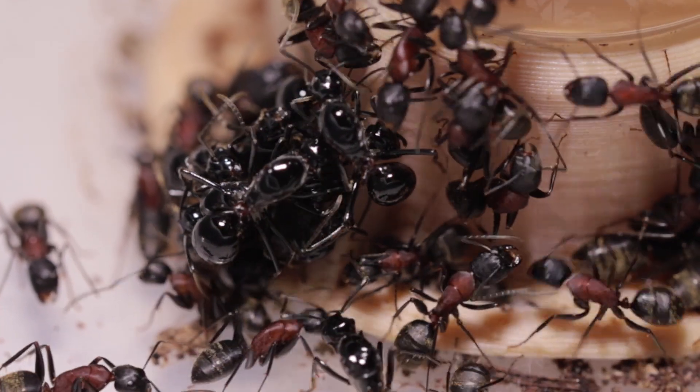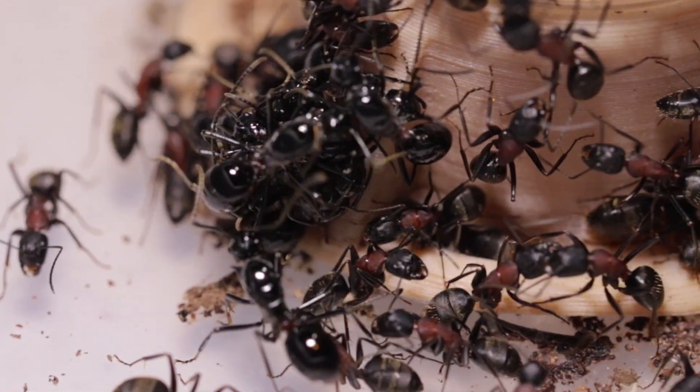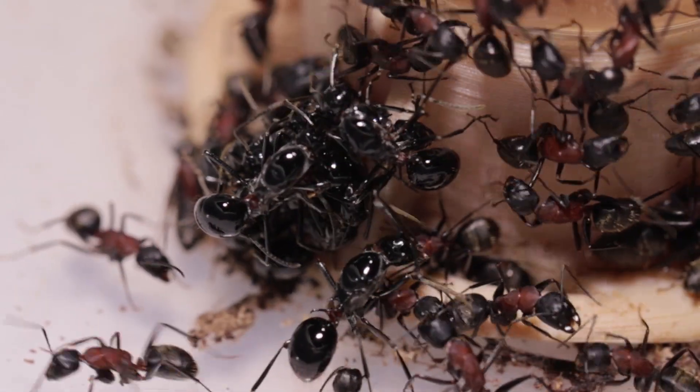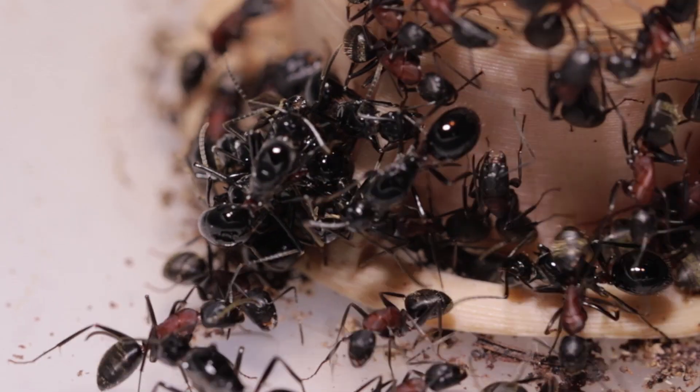From behind, the ants look like black shiny jewels. I guess their body is covered with a scent that attracts the host ants, but also attracts each other.